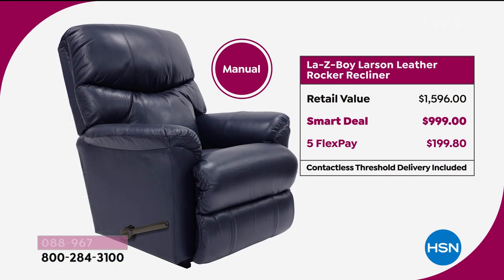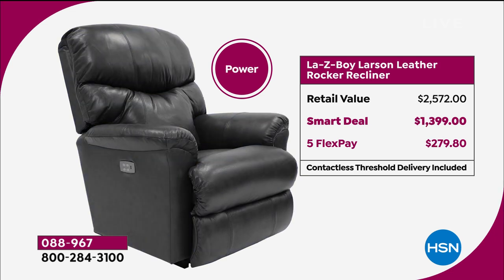You can put this on flex payment if you want — we're going to do your five flex payments. But if you put it on our credit card, our credit card allows you to do VIP financing. Manual becomes $83.33 and the power becomes $116.66. There's absolutely no interest charge on that whatsoever. This time of year from now, you will be done paying for it, having paid zero interest. The retail value is $2,500 plus, and our smart deal price is $1,399.